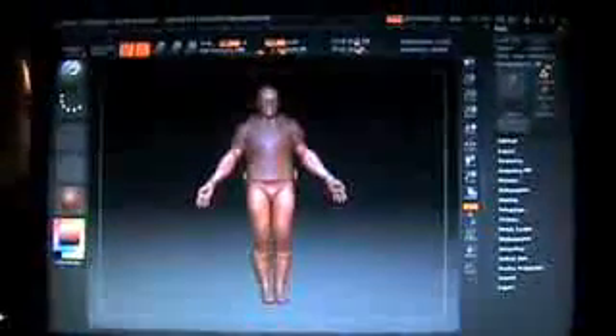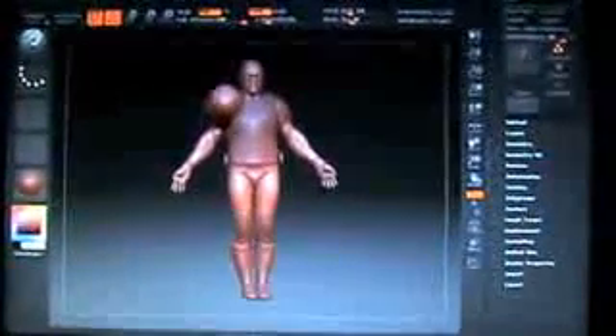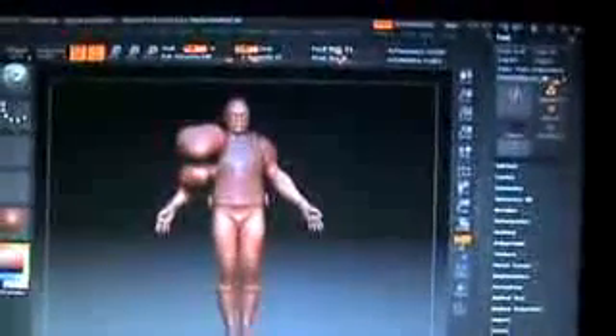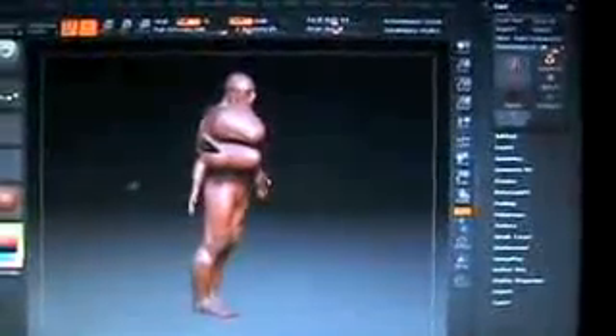First we're going to start with the left shoulder here. We're just going to add that up there. We're just going to make the bicep pop out a little bit here. From the side you can tell that that's already starting to look pretty good.